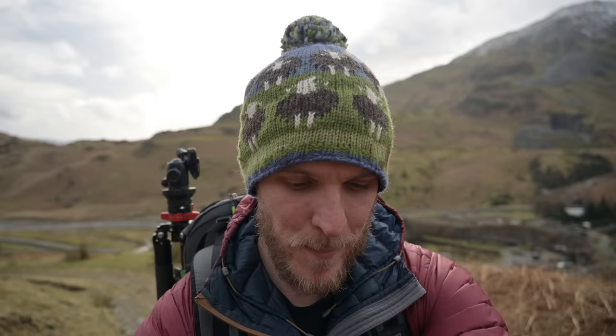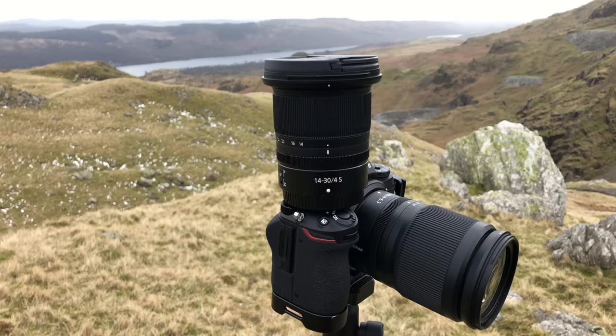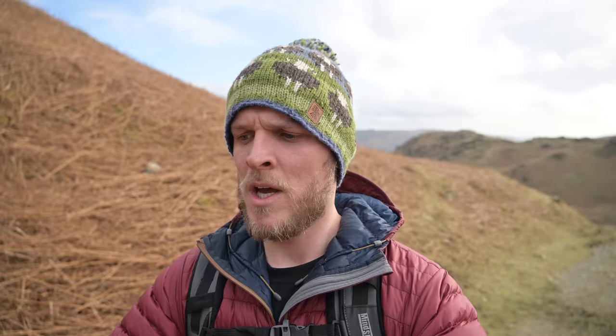I wanted to talk about my gear — my Nikon Z7 Mark 1 and my lenses, which are the 24-200mm and the 14-30mm, and just how content I am with this setup. Everything just feels right. I'm actually loving everything a lot more than my Nikon D7200, which I loved. But what I've started to realise is it's actually the lenses that I love — the 24-200mm especially. It's just unreal, it never comes off my Nikon Z7.